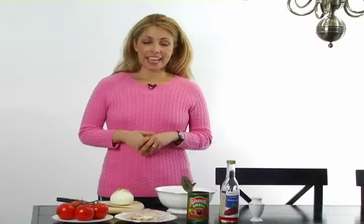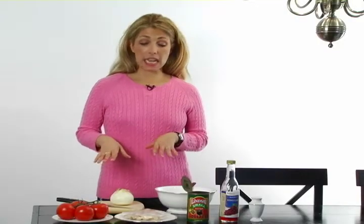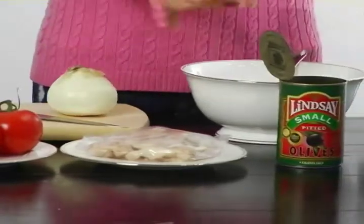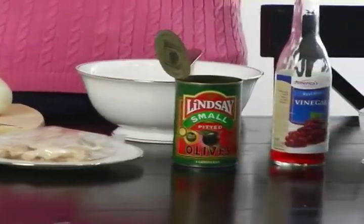You can bring it for lunch or eat it for a well-balanced dinner. The ingredients that we're going to be using today are tomatoes, chicken, one onion, some olives, red wine vinegar, and some salt.